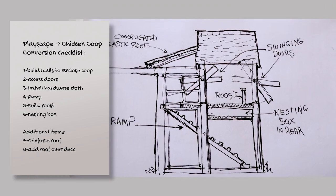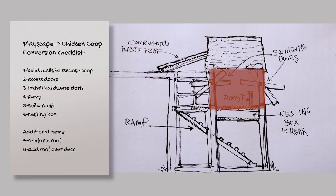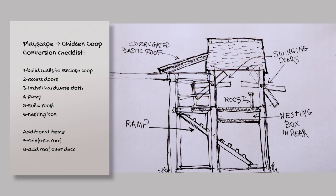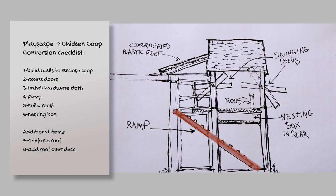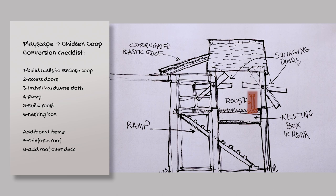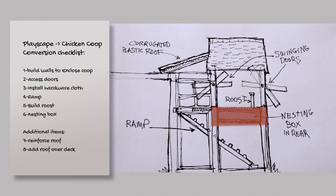My swing set to chicken coop conversion checklist consists of: one, build the walls to enclose the coop; two, add the access doors; three, install the hardware cloth; four, build and install the ramp; five, figure out where it's going and build the roost; six, figure out where the nesting box is going to go and build that.